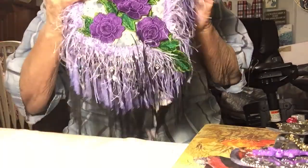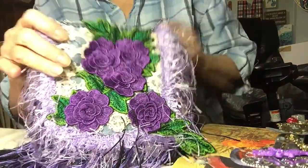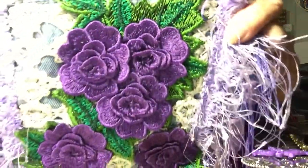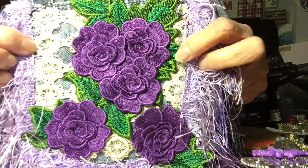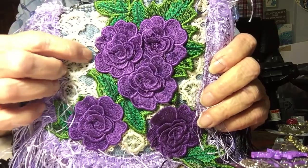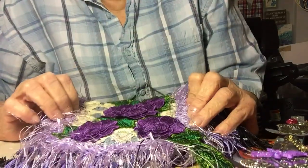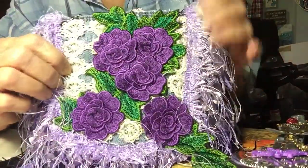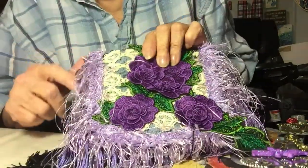I was working on this denim jean pocket. This is the front. I put a very pretty purple applique with bright green flowers, a beautiful doily in the background. And you can still see this jean pocket. This is the back, and a beautiful eyelash trim.